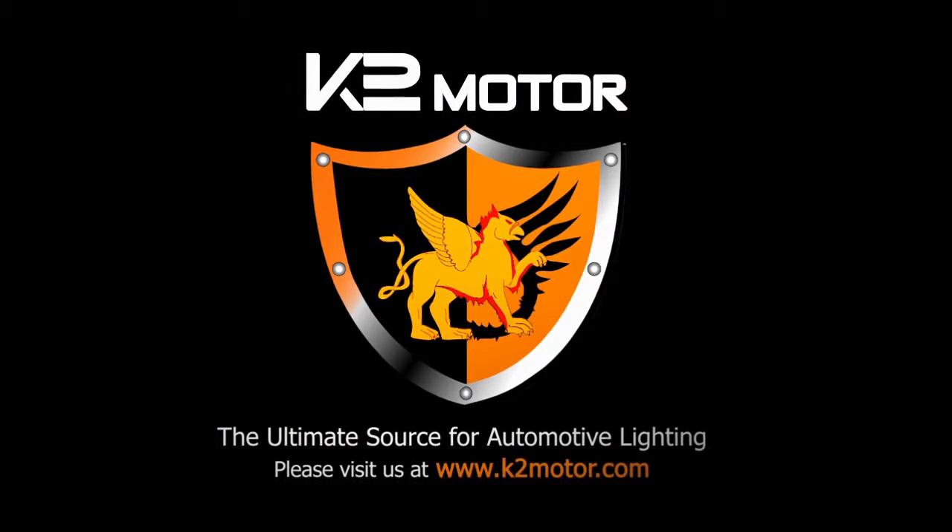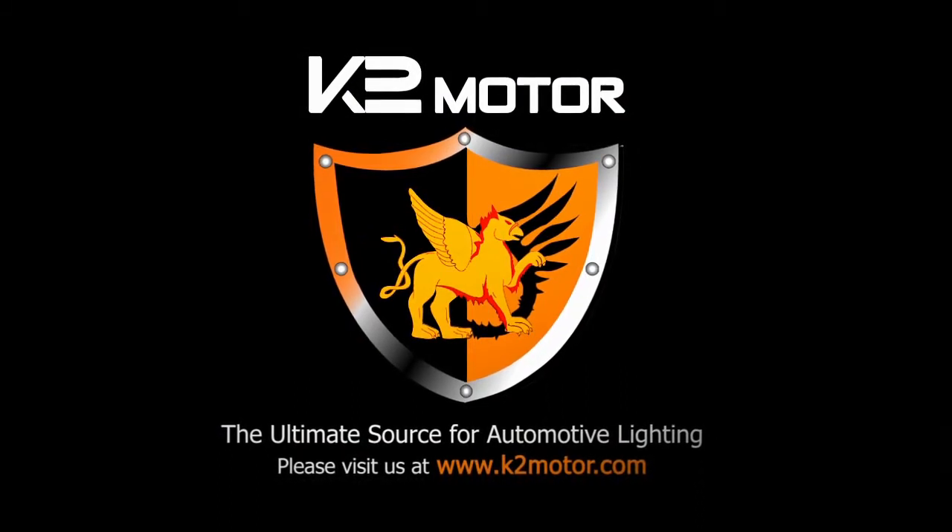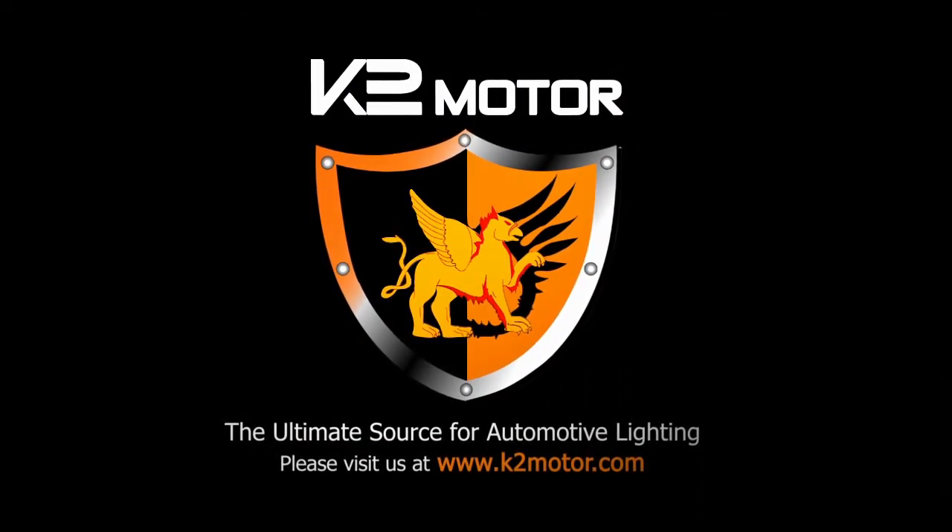Thank you for choosing K2 Motor videos to assist you. Please visit K2 Motor for more products.